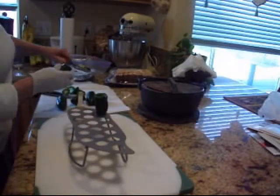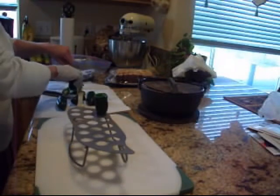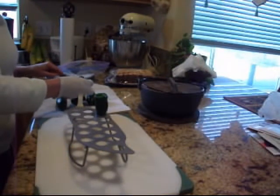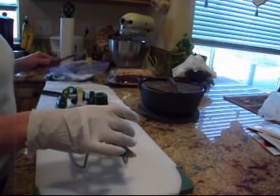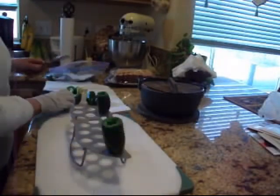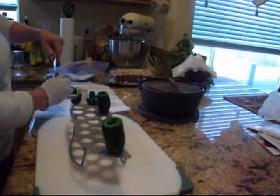and lickety-split. Look at that — the whole thing comes out at once, and your pepper is cleaned out and ready to roast, whatever you're going to do with it. We love stuffed peppers. That one's kind of a fat one, so I guess you've got to get peppers that fit the mold.